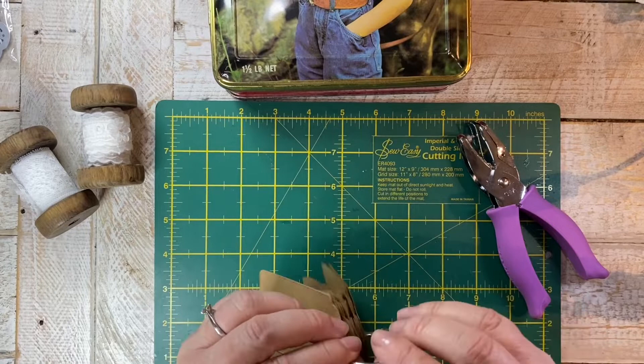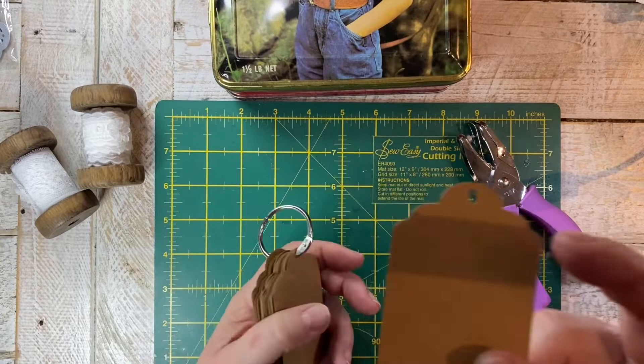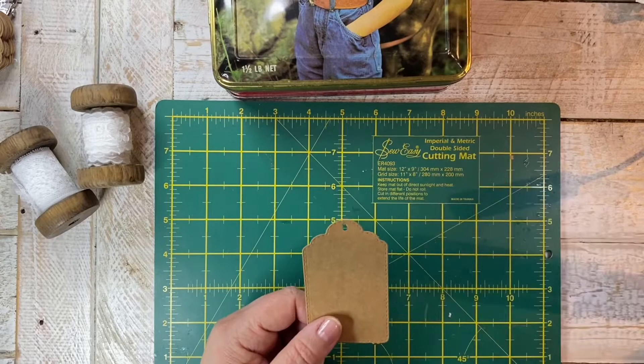I'm a little bit concerned because it's quite thick cardstock and I'm worried that because I've double-punched the hole, eventually it might not hold. What I might do is put an eyelet in there later on.